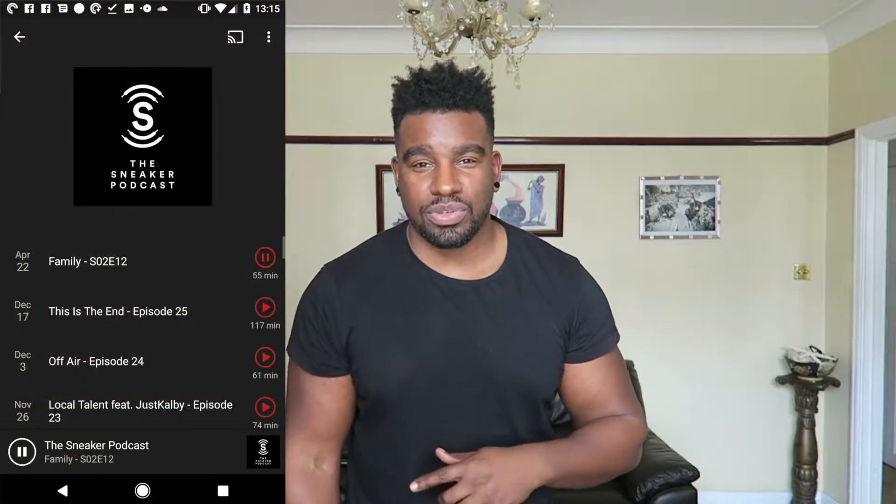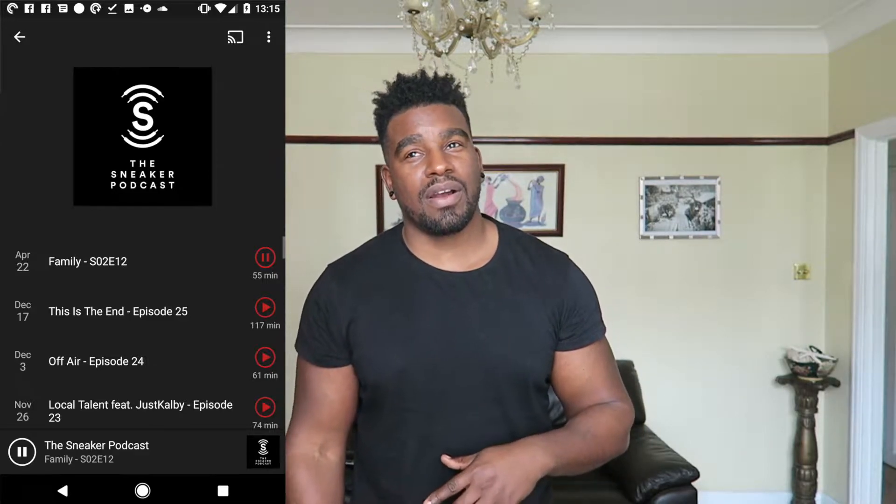What's good YouTube, Ash Bash back again with another video. I want to start off by saying shout out to the Sneaker Podcast — you can find it on iTunes and all that. I've been listening to it for about two, three months now and it's just dope. I was randomly searching my phone for a podcast and I came across the sneaker one.